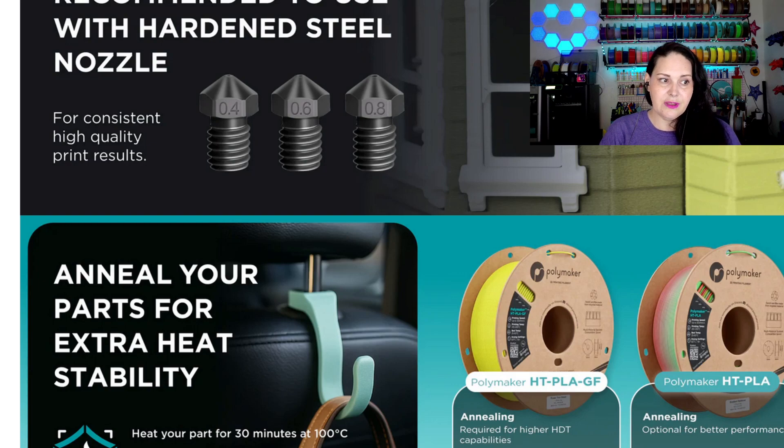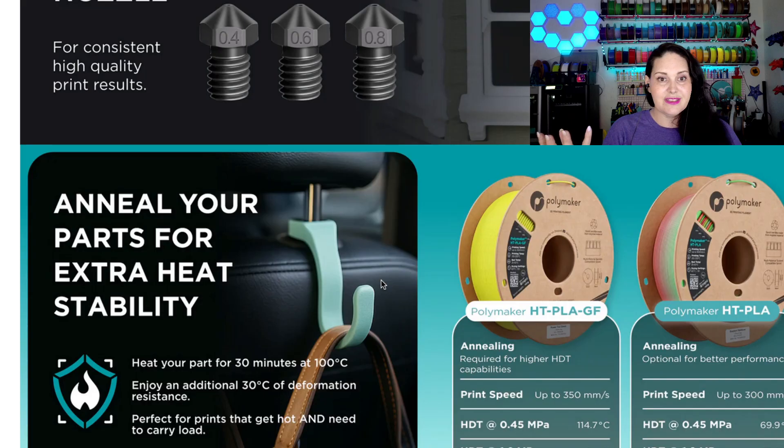This filament also anneals — you can anneal these parts for extra heat stability. For example, if you want something that hangs in your car, annealing allows it to withstand both pressure and temperature. To anneal is fairly easy: you just heat your part for 30 minutes at 100 degrees Celsius. There are different ways to anneal, and we can certainly look into that.